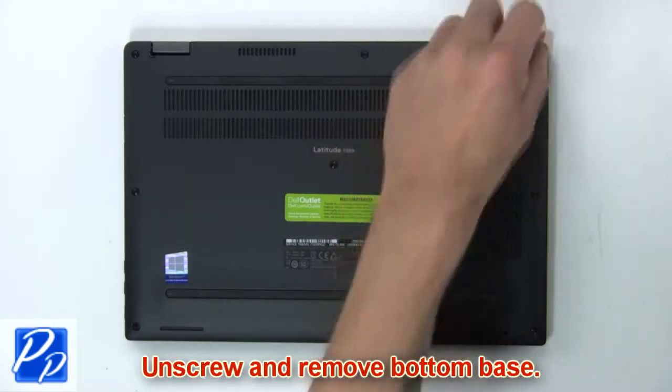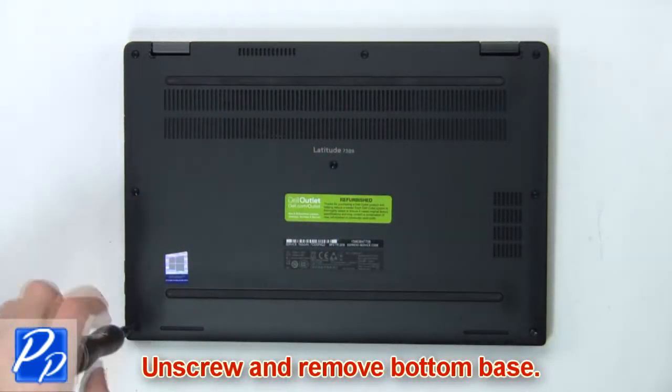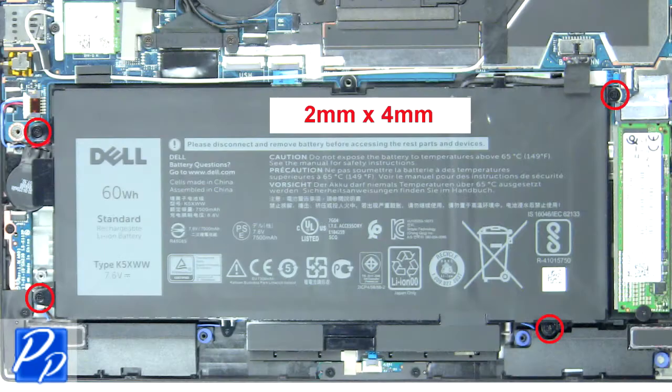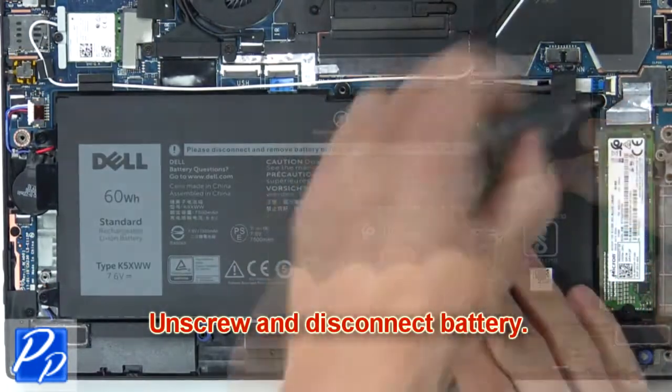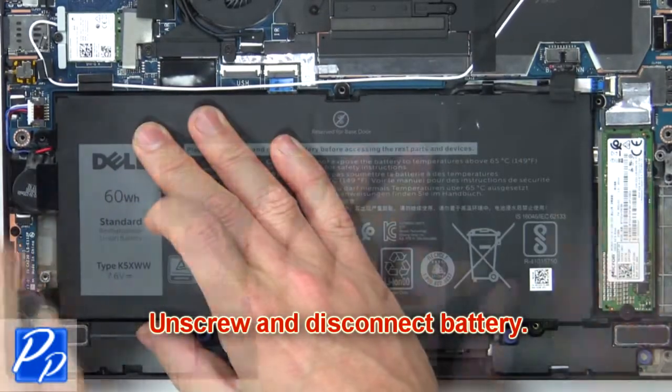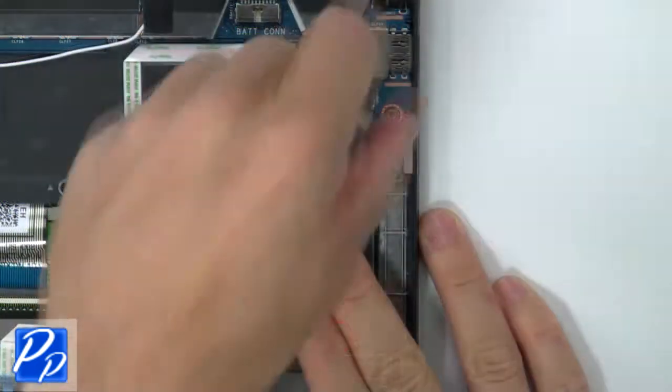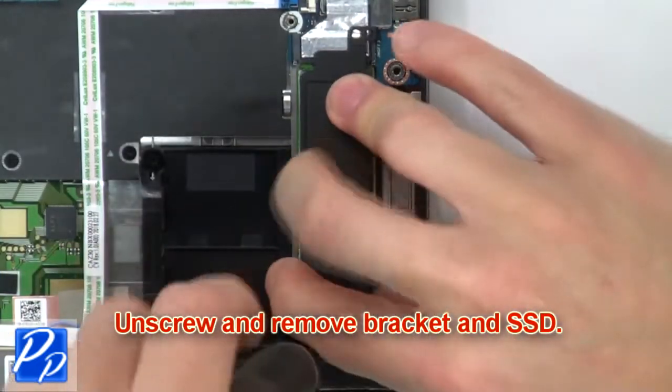First unscrew and remove bottom base. Then unscrew and disconnect battery. Now unscrew and remove bracket and SSD.